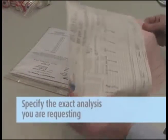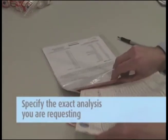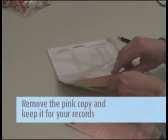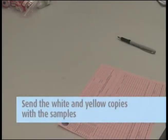Then complete the chain of custody form. It is important that you include all the information requested in order to ensure the turnaround time of your samples. Remove the pink copy and keep this for your records. Send the white and yellow copies in with the samples to the lab in the large Ziploc bag.